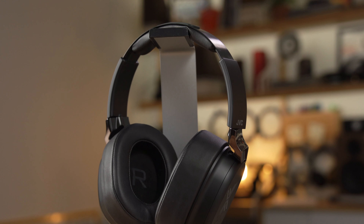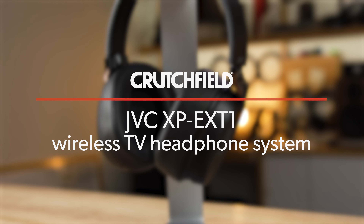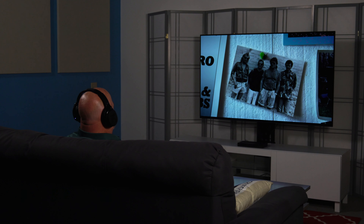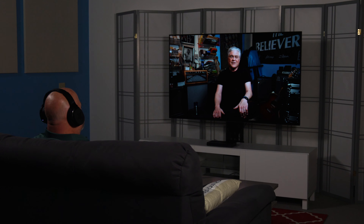Hey, I'm JR, training manager here at Crutchfield, and these are the JVC XP EXT1s. They are a wireless TV headphone with ExoField Theater processing. You can think of them as a home theater on your head — so if you find yourself in a small room or small apartment, or just a place where a room full of speakers and complex electronics doesn't make sense, this would be a pretty great alternative.